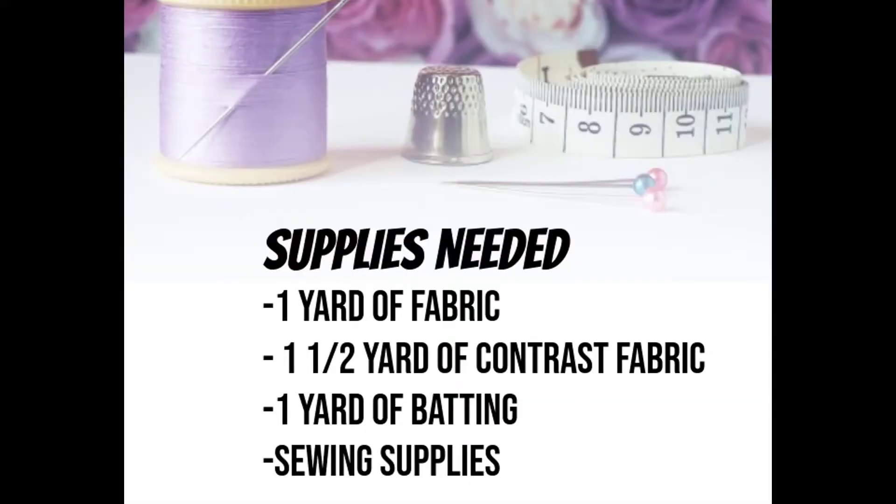For this project you will need one yard of fabric and one and a half yards of contrast fabric, one yard of batting, and your sewing supplies. Now let's welcome Ms. Dori.